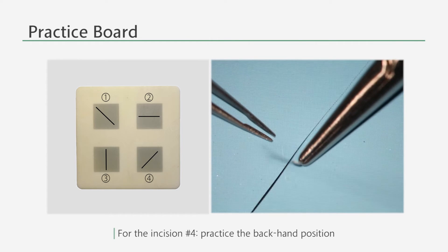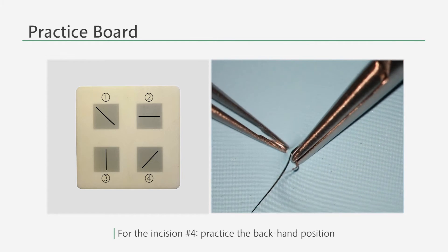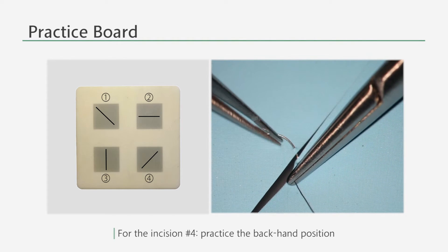For example, for incision number four, you can practice in a backhand position.